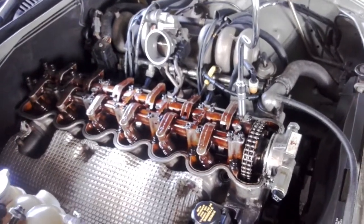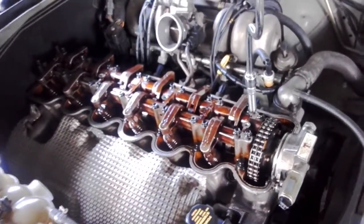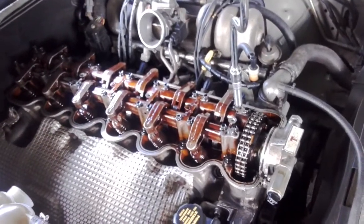G'day guys, Jimmy here on the job again. Today I'm doing another cam test — testing about five different cams in the AU Falcon. I have got a favourite, but today what I'm doing is just changing this 235 at 50.